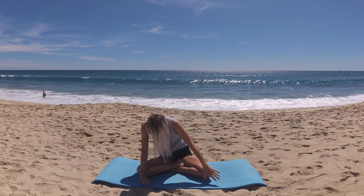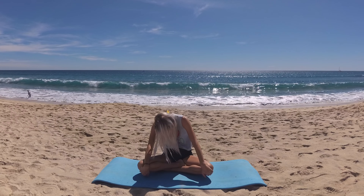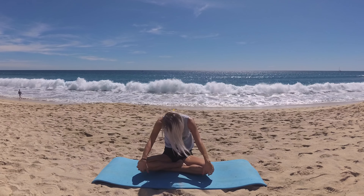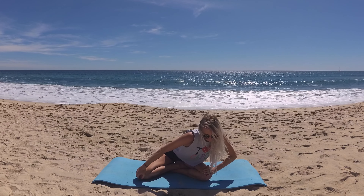Now just begin to take any intuitive feel-good moves that are calling to you seated here in our easy seat — maybe movement with your neck, movement that helps open your back or your heart. Not worrying about what it looks like, just enjoying. Take five more breaths as you just move intuitively.